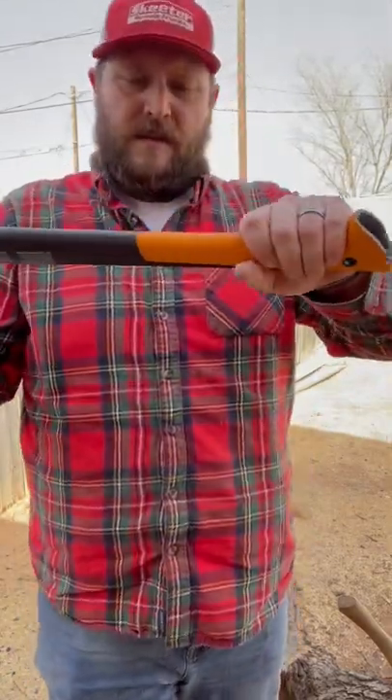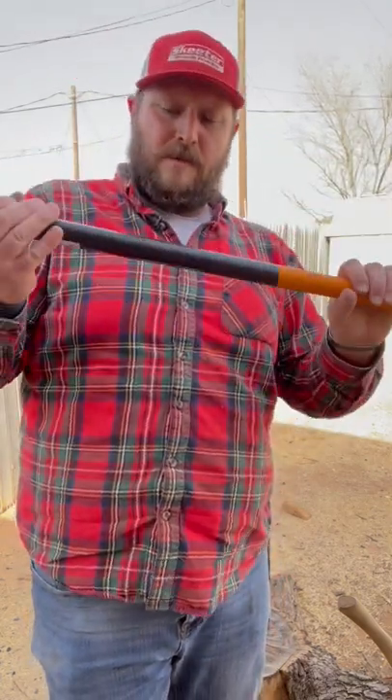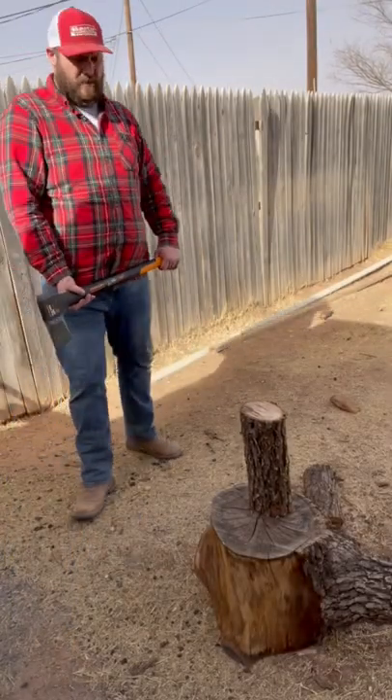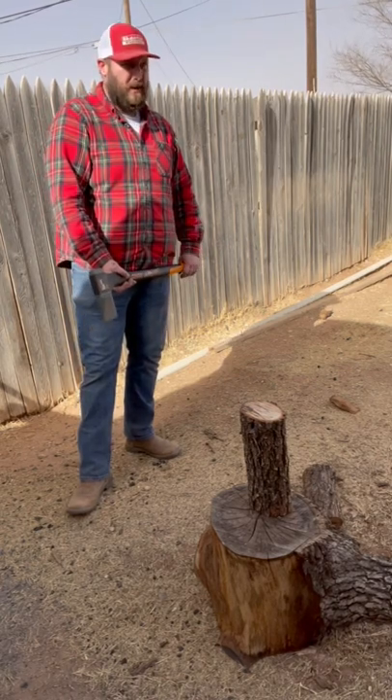I like the way it swoops out there. I don't know how crazy I'm gonna be about the straight edge, but we'll try to split some wood with it and see how it does. This is some oak — don't know how seasoned it is, but it was free so I went and got it.